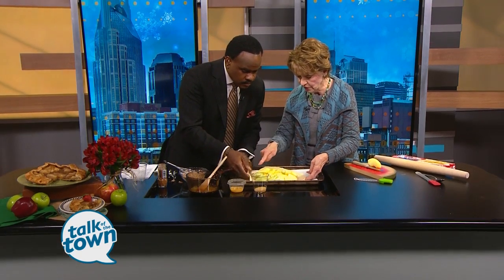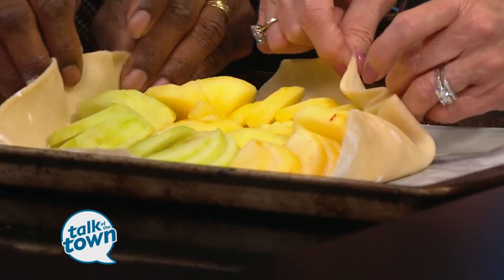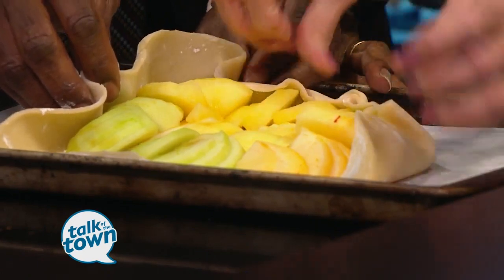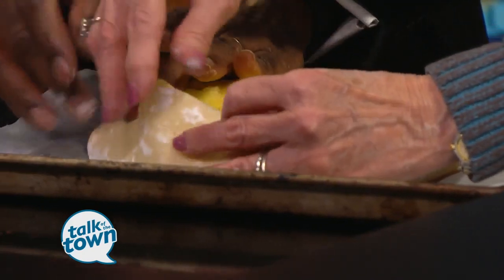Leave a border of about an inch, and then take a tuck and pull it up — not too far up over your apples, but a little bit over your apples. It should stick together pretty good.